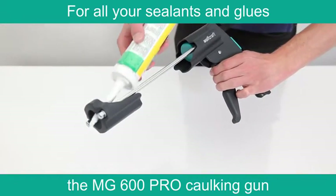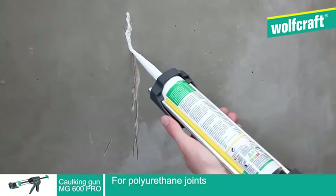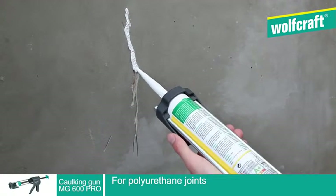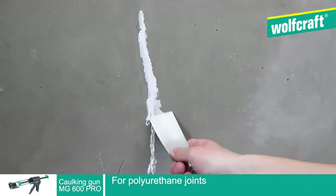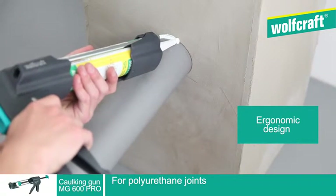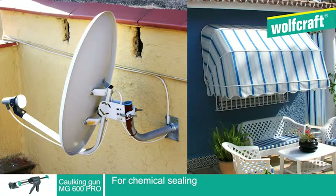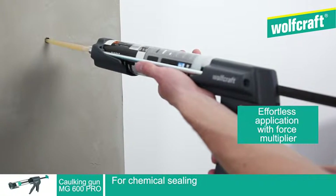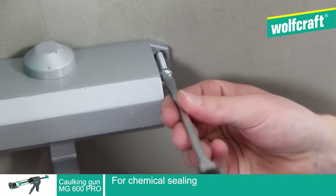It is the perfect tool to apply sealants and glues. The MG600 Pro caulking gun is ideal for outdoor repairs on difficult supports. Its ergonomic design makes it ideal for difficult jobs. For heavy installations to attach, the MG600 Pro caulking gun is also designed to apply chemical sealings that are strong and reliable.